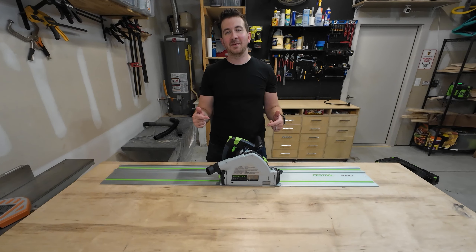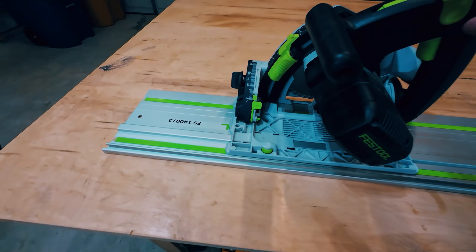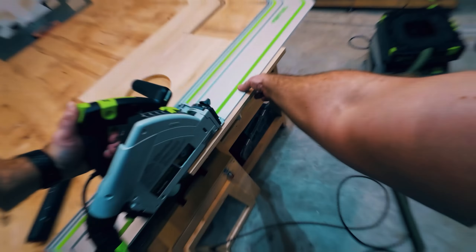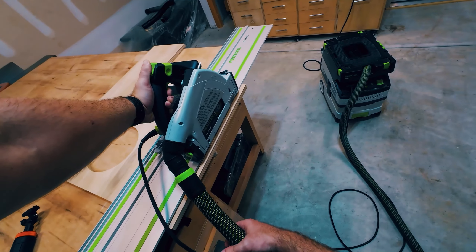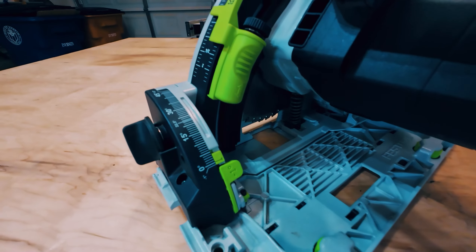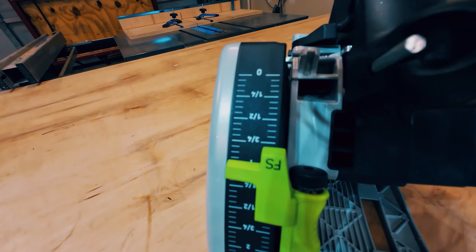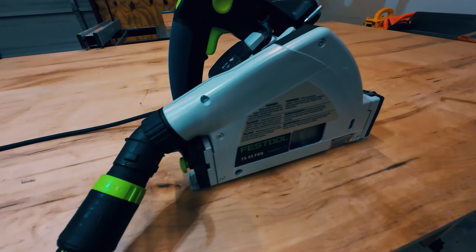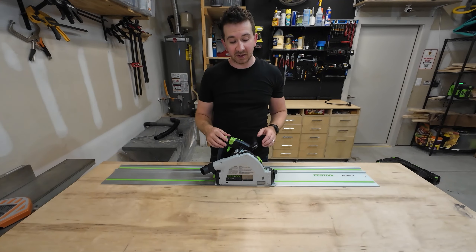This is the Festool TS55 track saw. This saw excels at making accurate cuts on large pieces of lumber that you can't fit through your table saw. It has a few other awesome features I'll go through in a minute, but I just want to mention its build quality. It's a heavy saw, which is both good and bad. It's bad because sometimes you have to reach down to make a really long cut on a piece of plywood and it's a little heavy for that, but it's solidly built — you feel like this thing is going to last a long time.